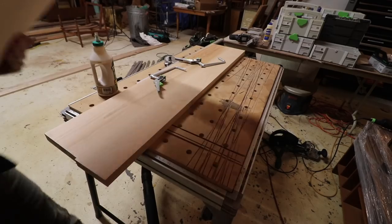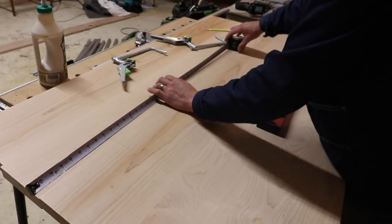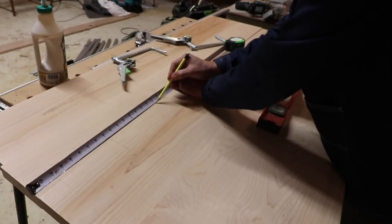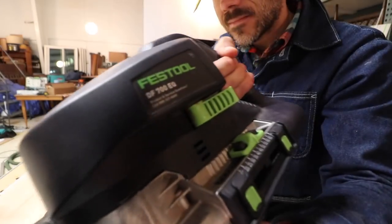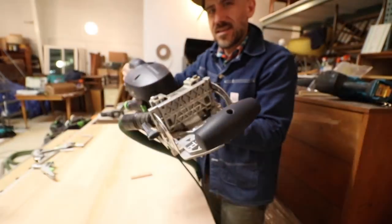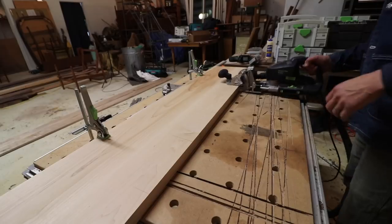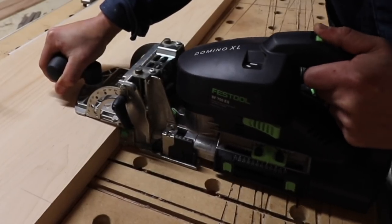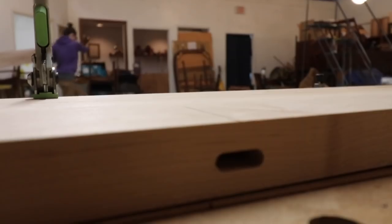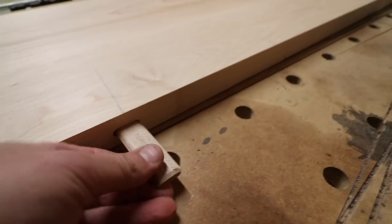After sanding both pieces down, I needed to join the two pieces together, and Todd and the Atomic crew gave me a little crash course on this Festool Domino. I'd never used it before, but it's essentially like using dowels — the dowels are super strong, made of oak. The domino drills a slot inside the wood, then you stick the domino in there and join the two pieces together.